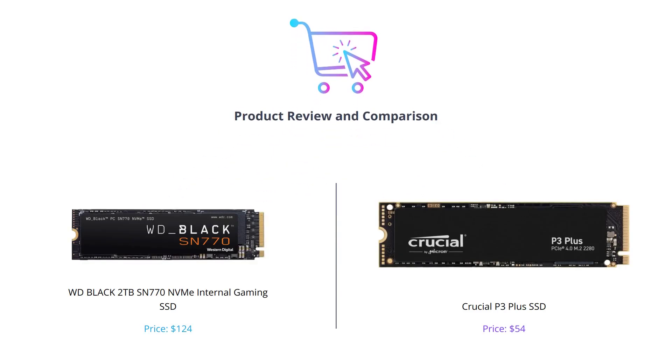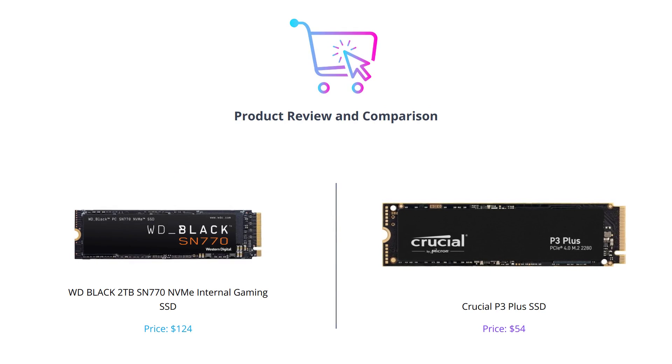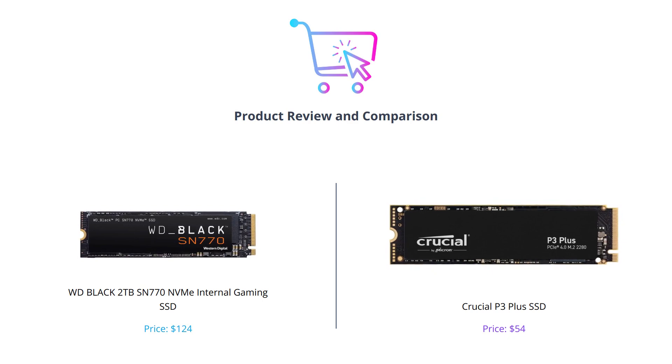Hey guys, welcome to our latest video where we compare two popular SSDs in the market. Before we begin, make sure to hit the like button, leave your comments, and subscribe to our channel for more such videos.